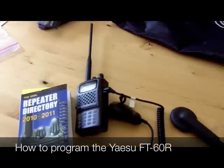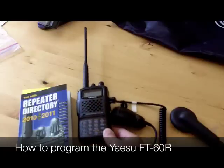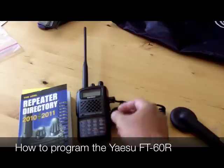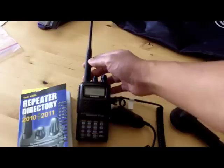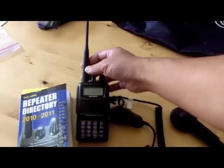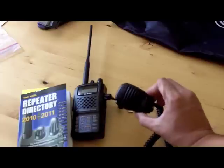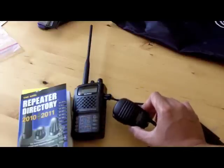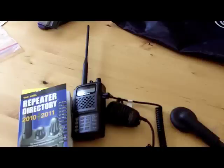Today I'm going to show you how to program my Yaesu FM Transceiver, the FT-60R. I got this one because it uses the most common bands of 2 meter and 70 centimeter. I also got it with the speaker mic, which is nice if you have this on your belt and you can add it to your lapel or something like that.